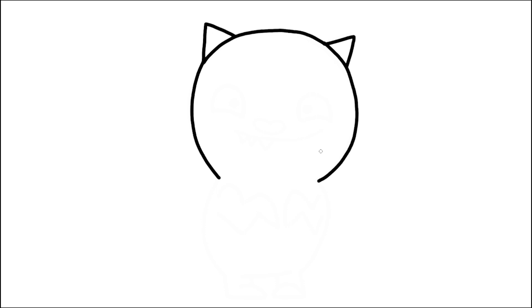If you want, you can do a full circle and then put the triangles on. But this is a way you can do it if you're not very confident in your circles or not very good at drawing whole circles just yet.